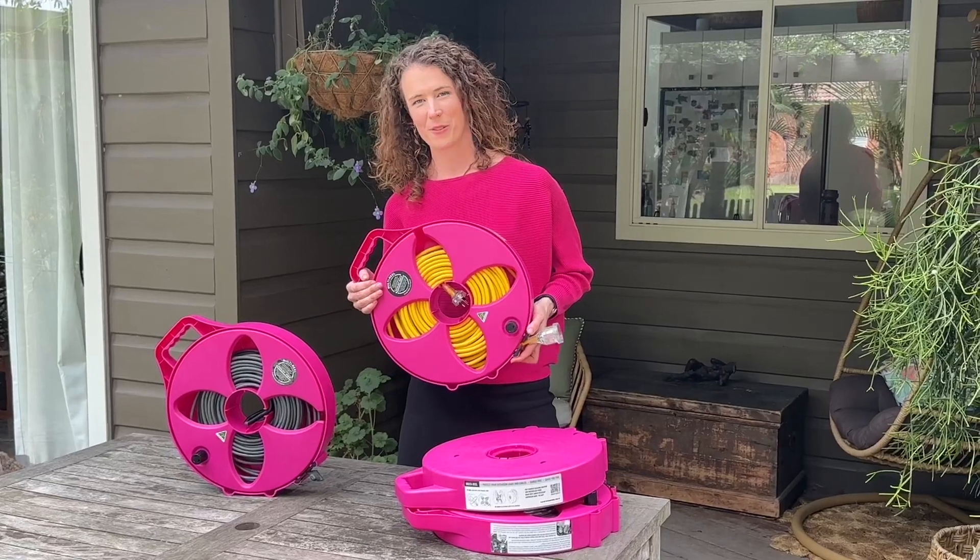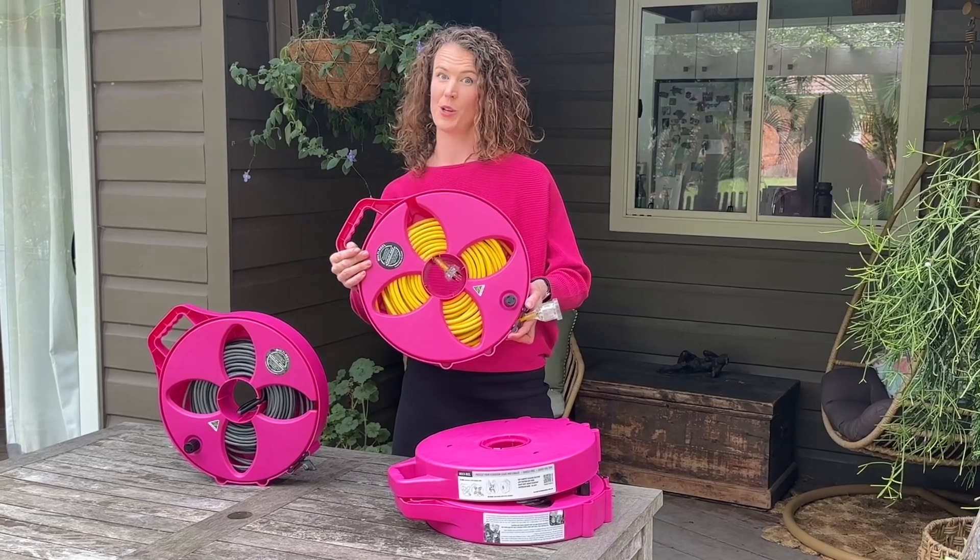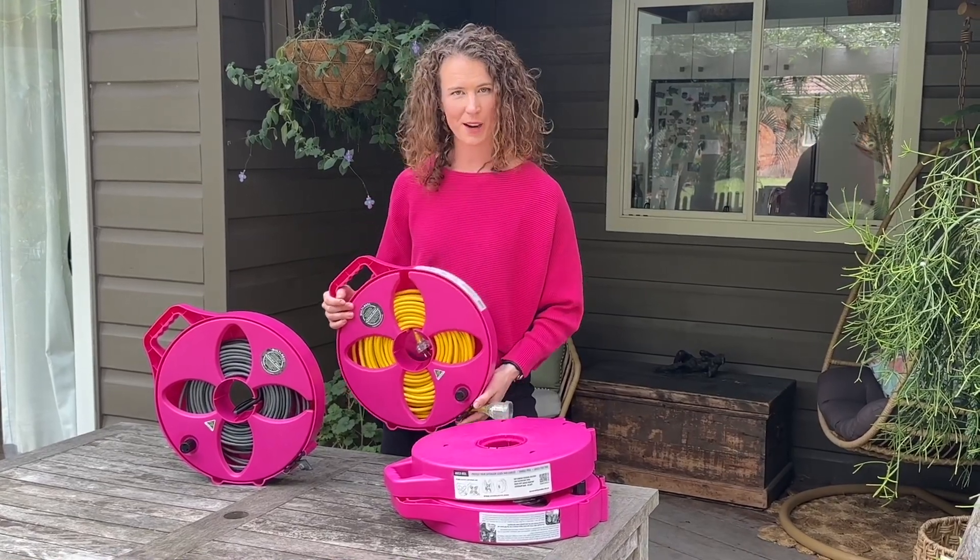Here at FlatOut we've been making these babies since 2001, but never in such a fabulous hue. I mean, who says practical has to be boring?